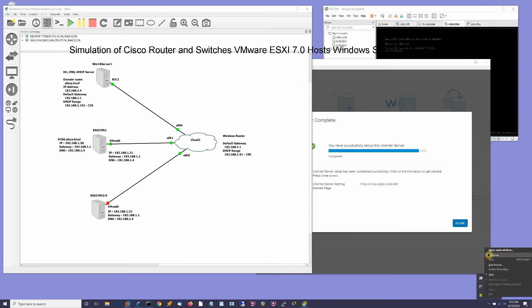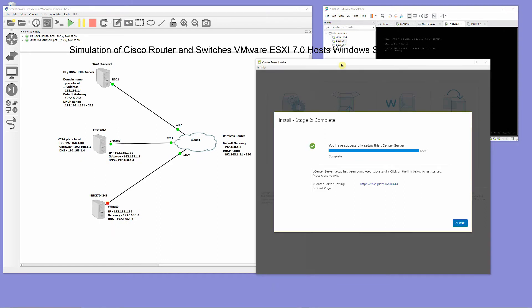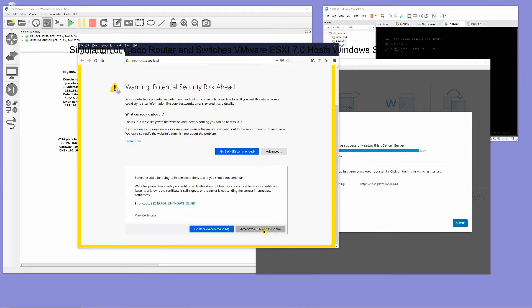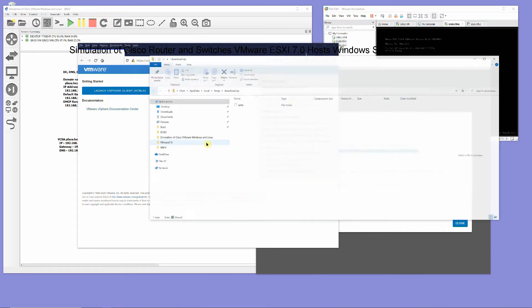Once successful setting up vCenter server, click on the website https://bcsa.plaza.local:443. Before logging in to the vCenter server, download and install the Trusted Root Certificate Authority Certificate.